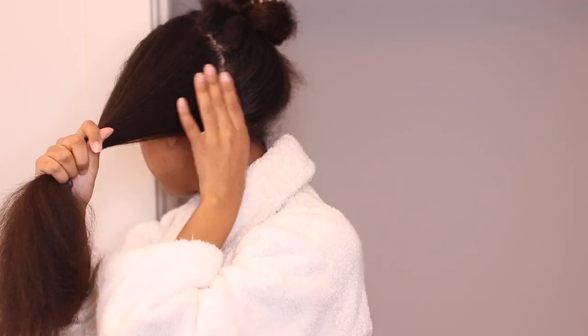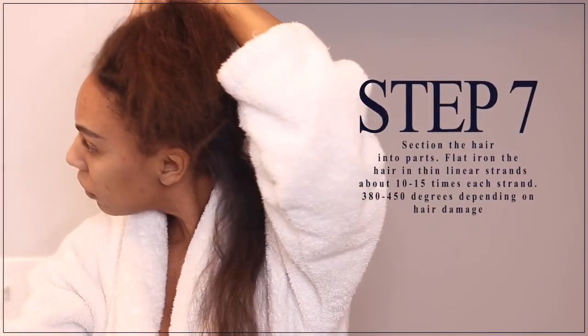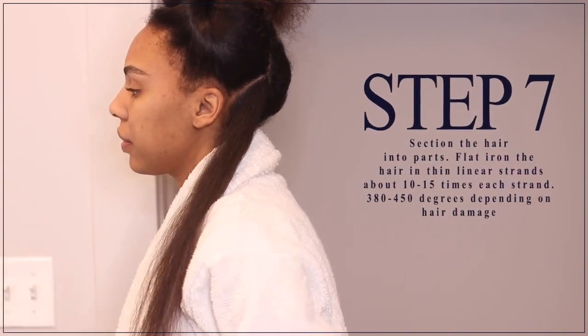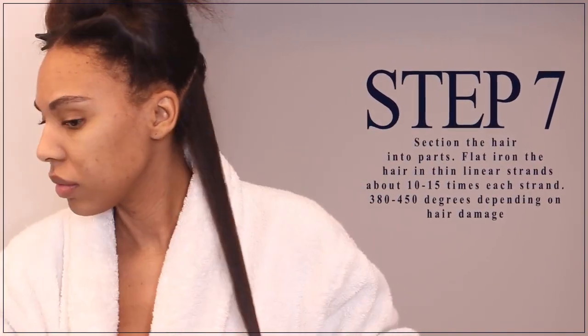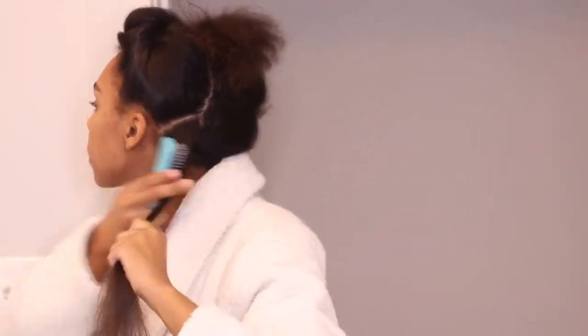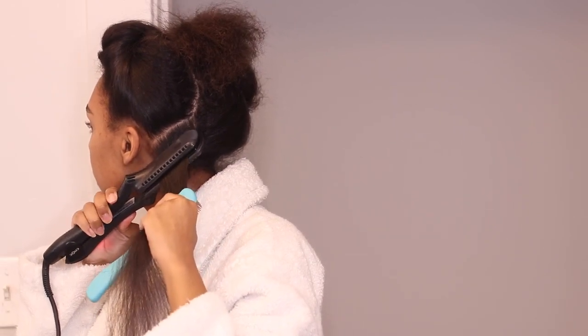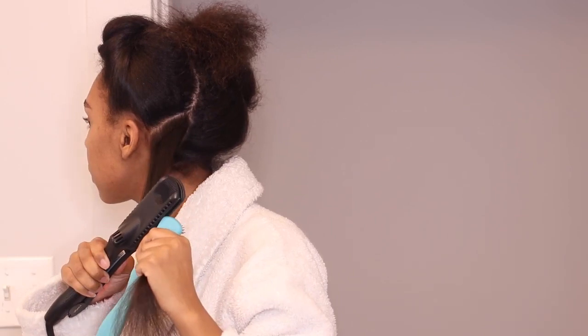The next step is to blow dry your hair like normal. If you guys want to see a video on how I blow dry my hair, I can post one and I'll put some old videos down below. My first impression while blow drying is that my hair felt different. If you've been straightening your hair for a while like me, you know it's supposed to feel a certain way. My hair felt very airy, very lightweight, not weighed down at all — and that is a good sign if you're going to be straightening your hair.